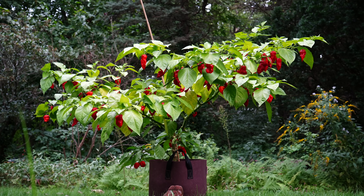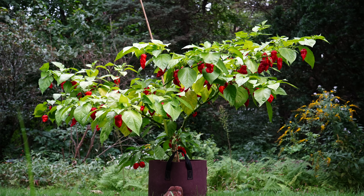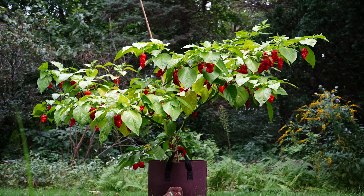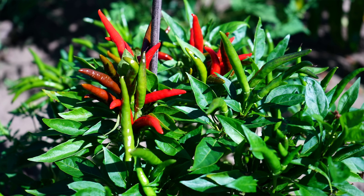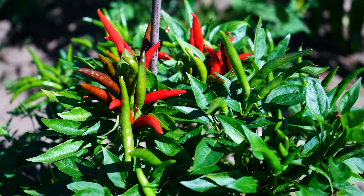Hey there, welcome back to Pepper Geek! Today I'm going to talk about how you can grow spicier peppers at home. This video isn't about growing ghost peppers instead of jalapeno peppers — it's more about the factors that affect the heat level in your pepper pods, and I'll go over a few things you can do to grow spicier peppers in your garden.